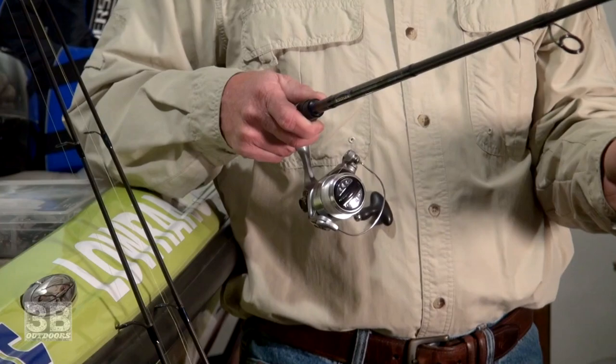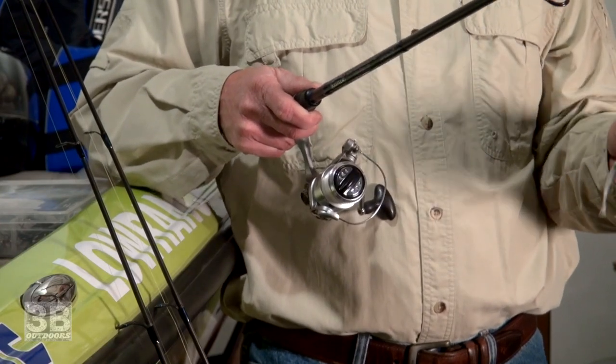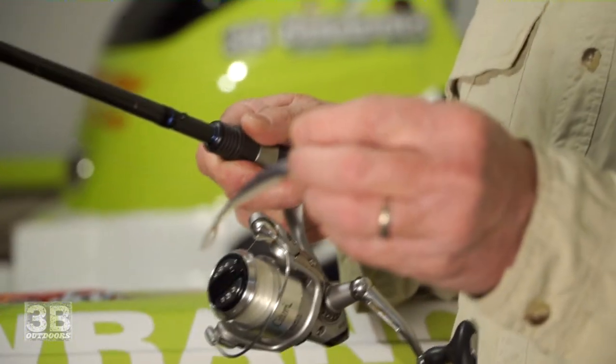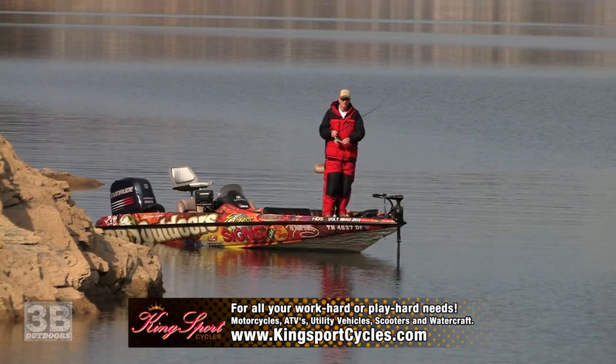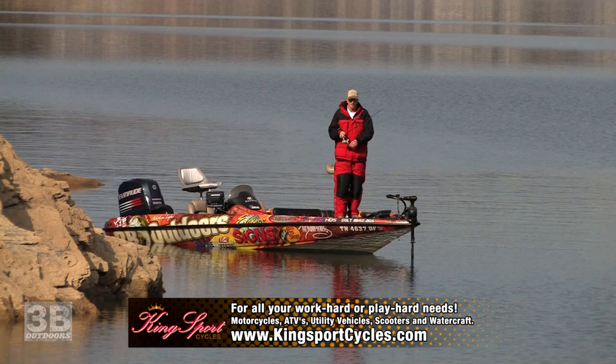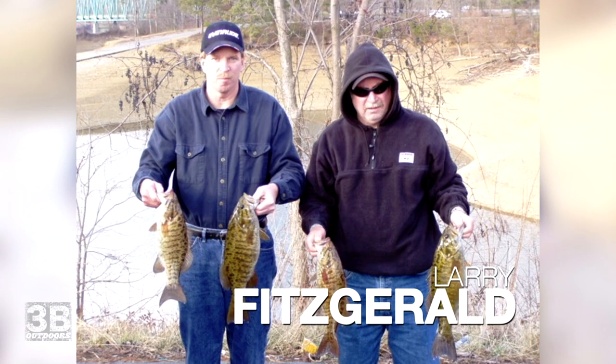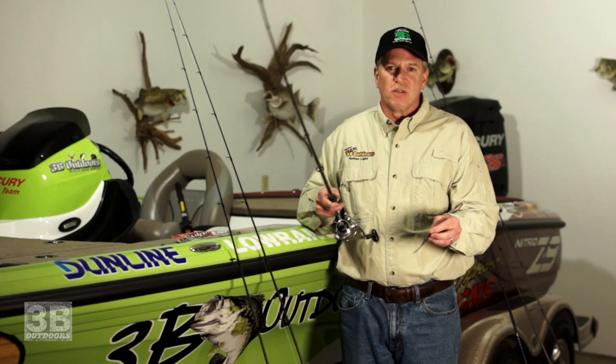I'm going to take a few minutes in this episode and share everything you need to know about tightlining. I've been doing it for a really, really long time. I don't claim to be the inventor, but a lot of people have caught a lot of fish in the last few years on this simple technique. Larry Fitzgerald, one of my great friends, introduced me to it several years ago — probably 20 years ago. I don't know who taught him.